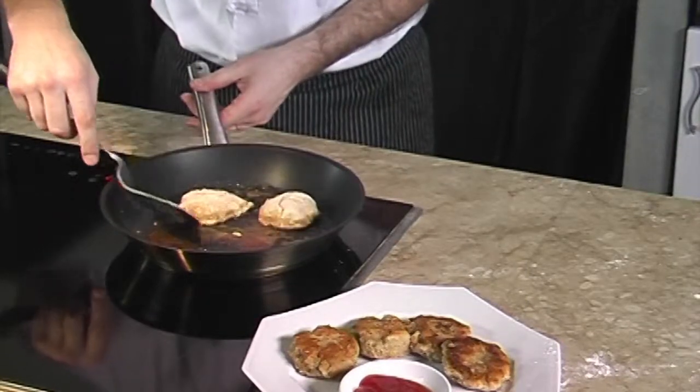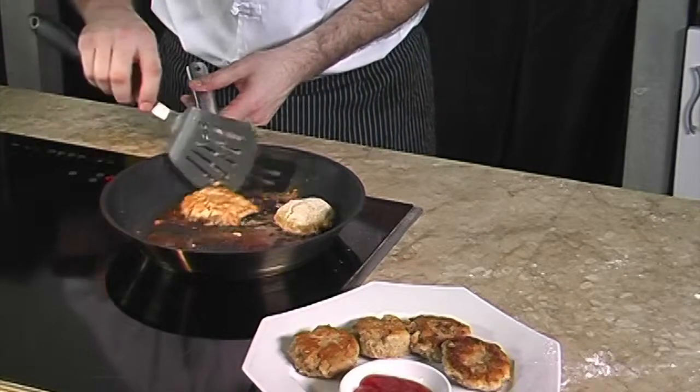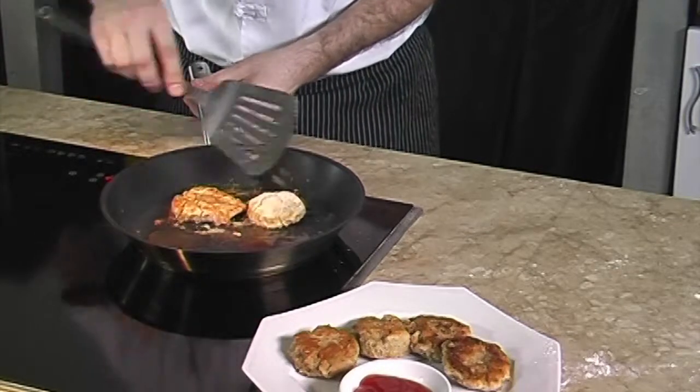We fry the nuggets until they are a light golden brown color, then pat them dry on a kitchen towel as we do not want the nuggets to be too oily.